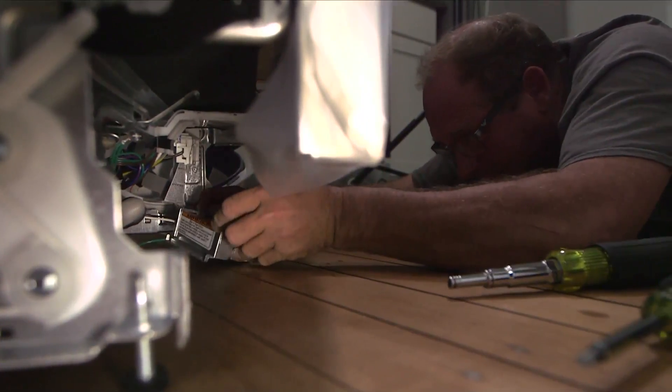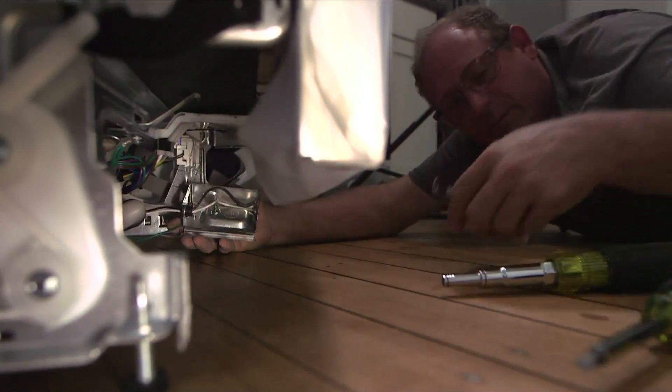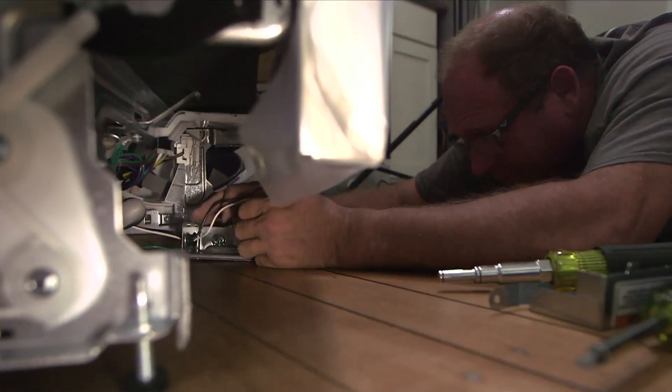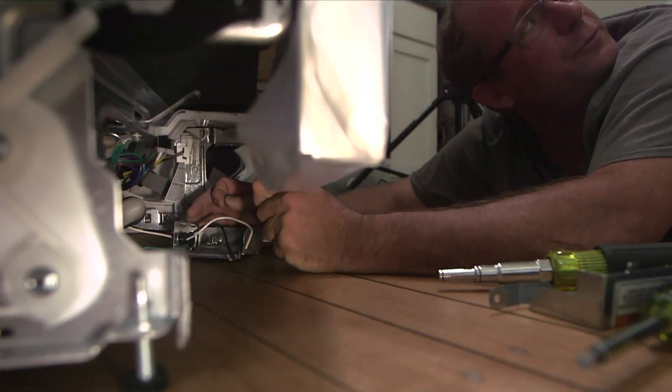Now we got the box. I'm going to take this off — right here. Here are our wires. Here's our ground screw. Now what we got to do is get the electrical wires over here and do the terminations.